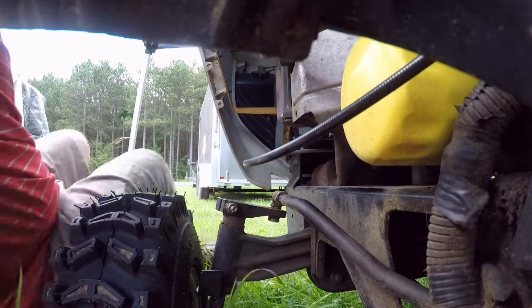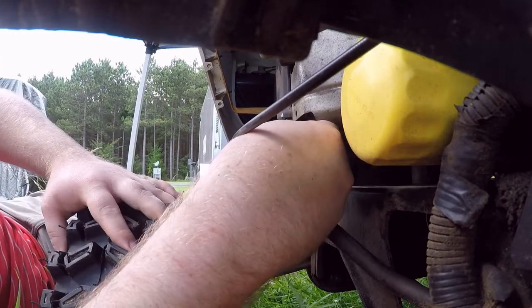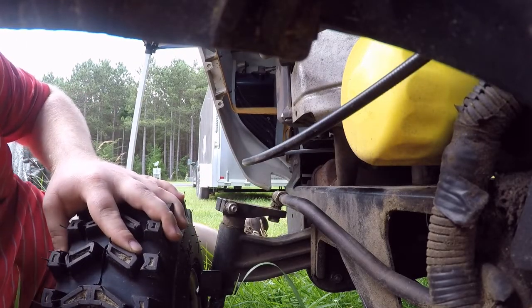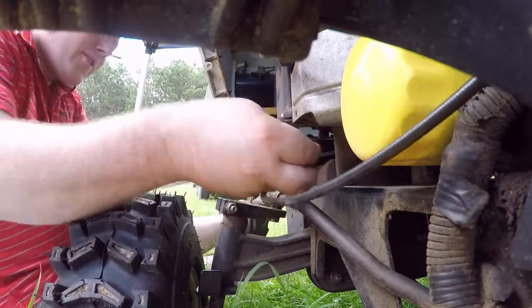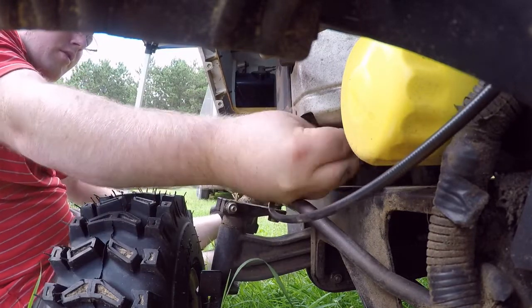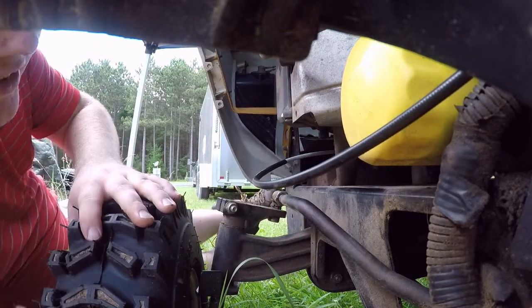That sucks. That ain't good. What's also not good is I can't get my fingers around this last bolt. I hope they didn't come to work in that freaking app — that freaking sucks.